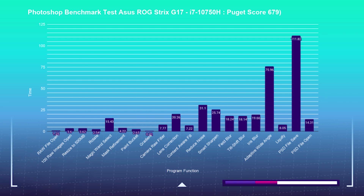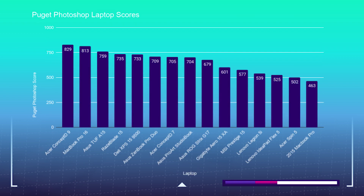Starting things off, we are going to look at the Photoshop benchmarks. I use Photoshop benchmarks to see how well this laptop can handle the most intense tool in Adobe's Design Suite. If a laptop can perform well in Photoshop, it will handle InDesign and Illustrator with ease. This laptop is sitting comfortably in the middle of these benchmarks at a score of 679, making it a very suitable laptop for photo editing and graphic design.